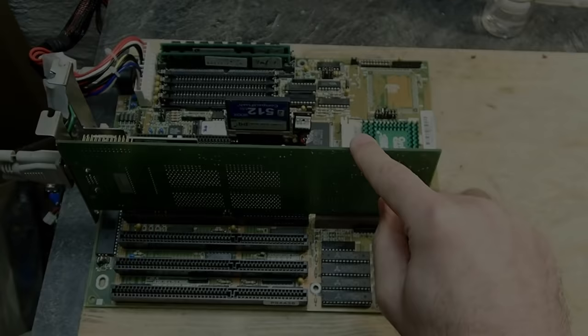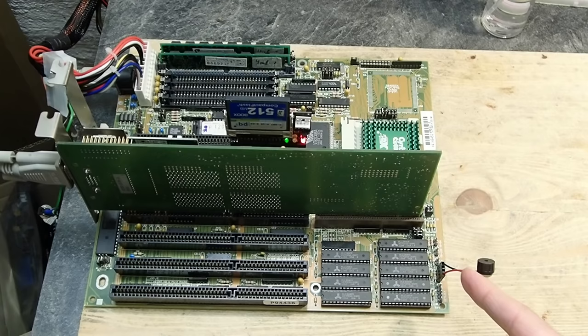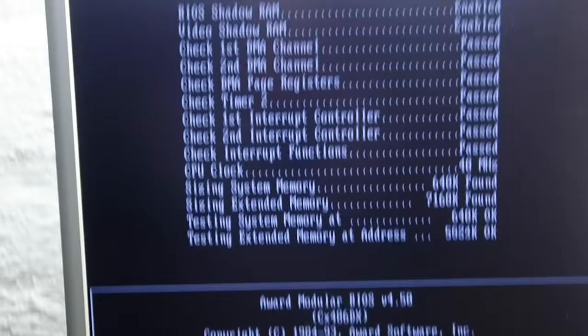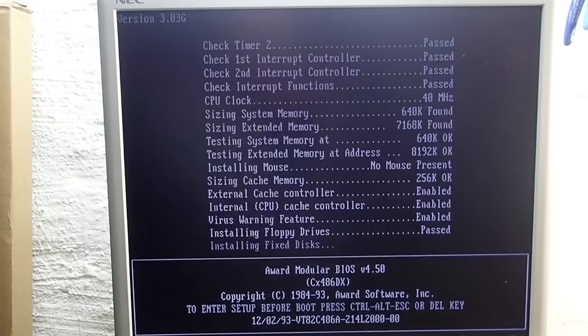Well, not so fast. Here I am the next day — I left everything as it was yesterday and wanted to do some tests today. And look what happens: the very same error beep codes and the screen is monochrome again. Everything back to start. What a shame.